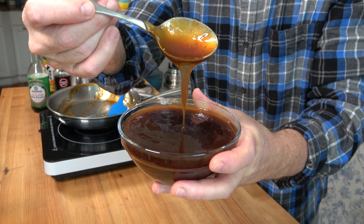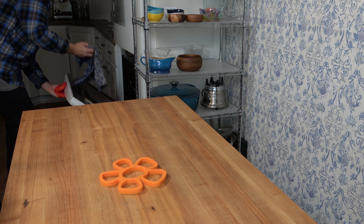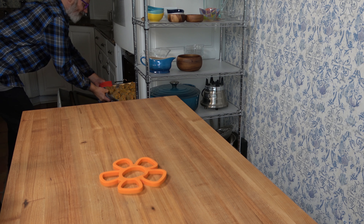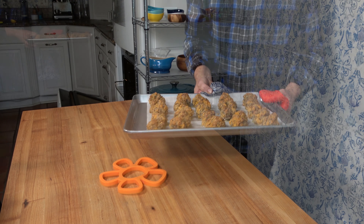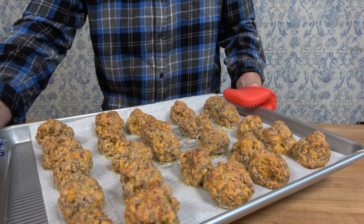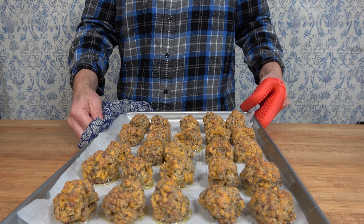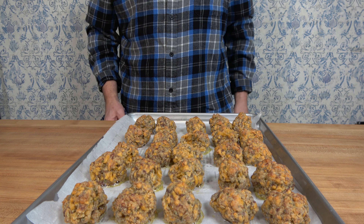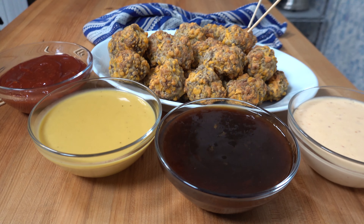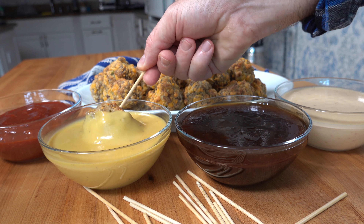That concludes the four dipping sauces. Let's see how those sausage balls are doing — they've been baking for roughly 30 minutes. Let's break them out and have a look. Oh yeah, they look perfect — sizzling away, a little crispy on the outside, nice and tender on the inside. Pretty easy — that's how you make sausage balls. Thanks for watching; I hope you enjoyed the sausage ball and dipping sauce recipes. Don't forget to hit that like button and smash the subscribe button to learn new sauce and gravy making tips and techniques. And remember to live, love, and make gravy.